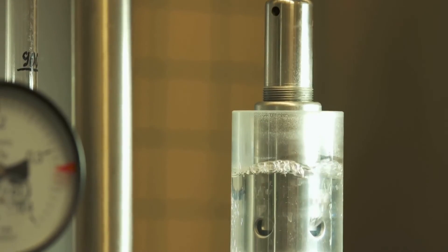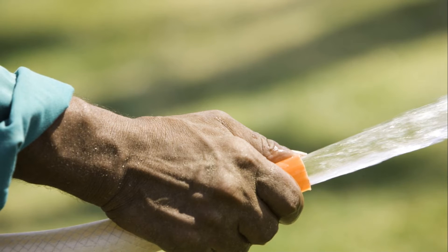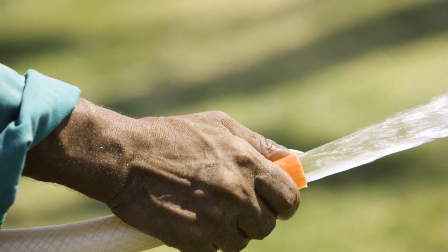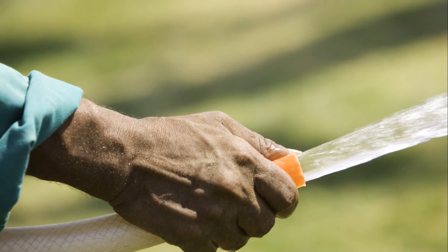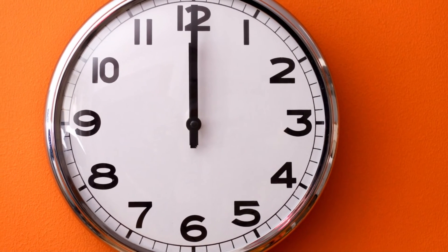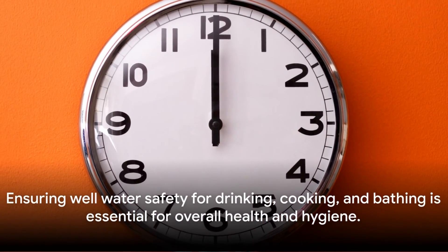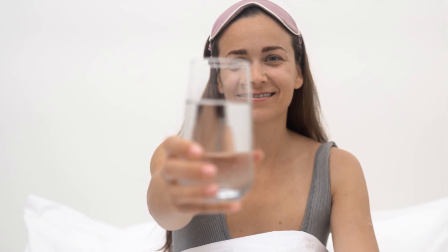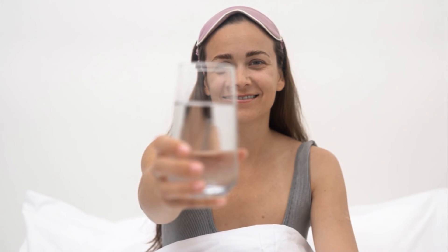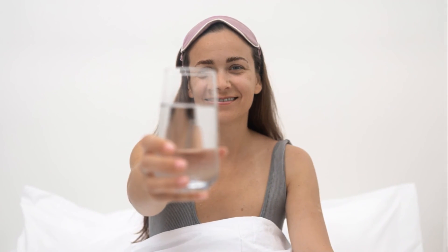To summarize, shocking a well involves gathering your materials, turning off the power to your well pump, removing the well cap, adding bleach, circulating the bleach solution with a garden hose, running water until you smell bleach at each faucet, letting the bleach solution sit for at least 12 hours, and then thoroughly flushing the system. Remember, well water safety is not just about the water you drink, but also the water you use for cooking, bathing, and cleaning. By following these steps, you can rest assured that your well water is safe and free from harmful bacteria.